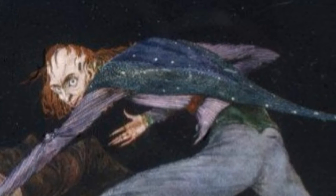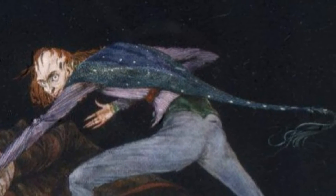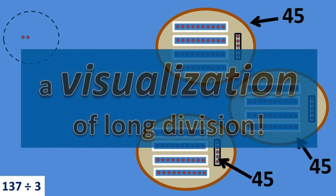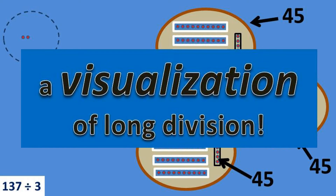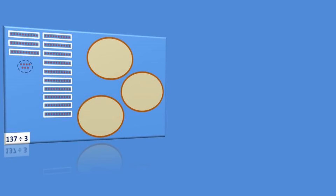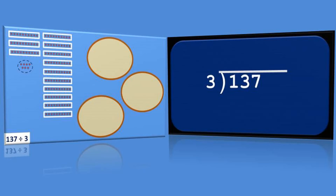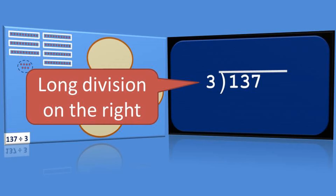At this point, it's time to reveal the secret of the video. That thing we just did with the dots was actually just a visualization of long division. To prove it to ourselves, let's rerun the visualization on the left while we solve the same problem using long division on the right.